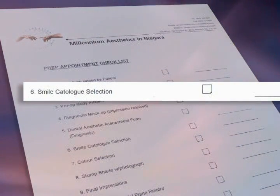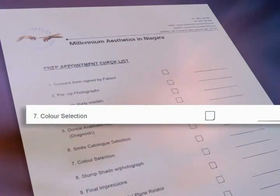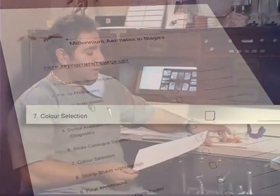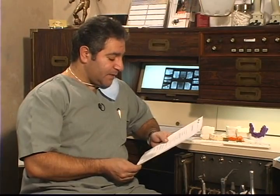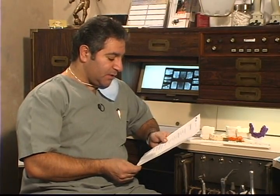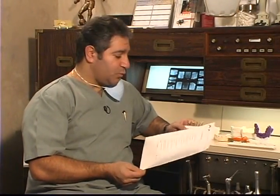We've selected the enhanced mold and also our color selection. We've already predetermined it was going to be from the Chromoscope shade guide from Ivoclar — 130, 120, and 110 will be our three shades going from cervically to incisally. The next item on the checklist is our stump shade. We selected our stump shade prior to taking our final impressions, which was the ST9.